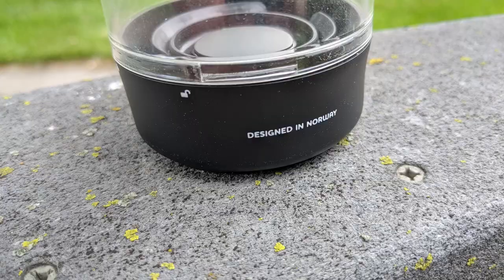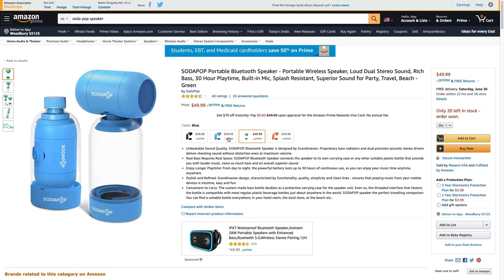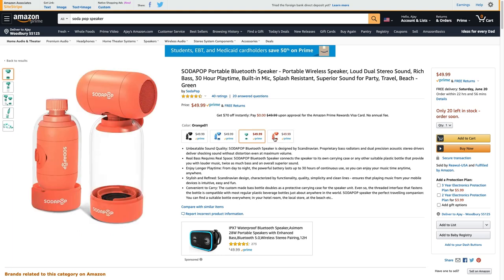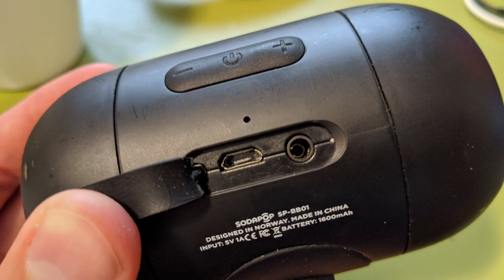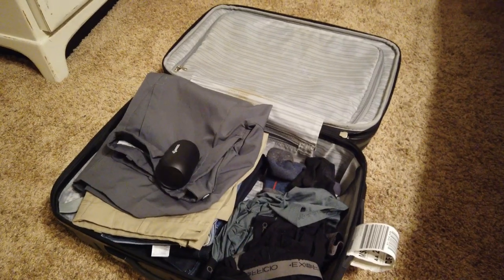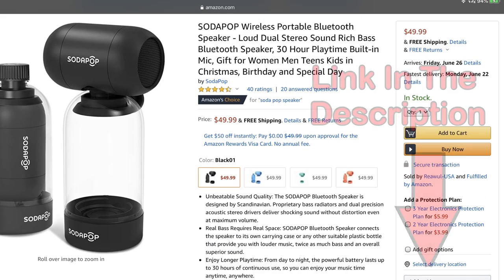Now let's talk about some of the specs of the SodaPop Bluetooth speaker. It is designed in Norway, has proprietary base radiators and dual precision acoustic stereo speakers which fire out of both ends. It comes in four color choices: black, blue, green, and orange. They claim up to 30 hours battery life, has a built-in microphone, IPX5 splash resistance — so they say not to fully submerge the speaker — USB rechargeable, and is delivered in a compact and travel-friendly size. The price comes in at $49.99 on Amazon.